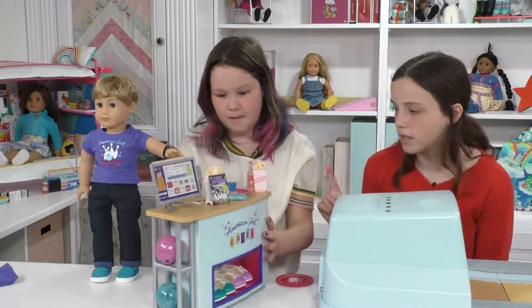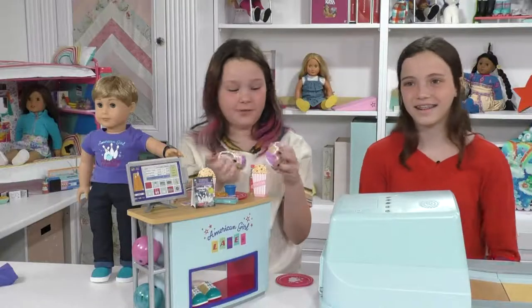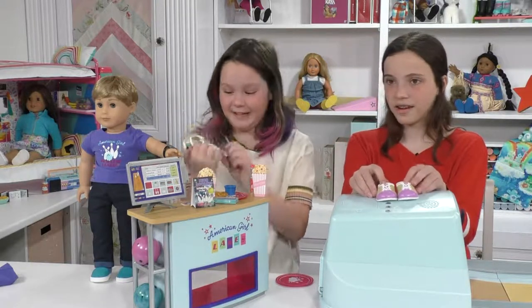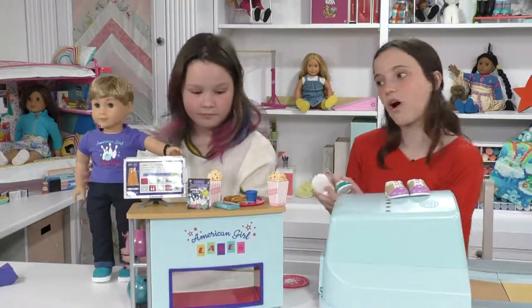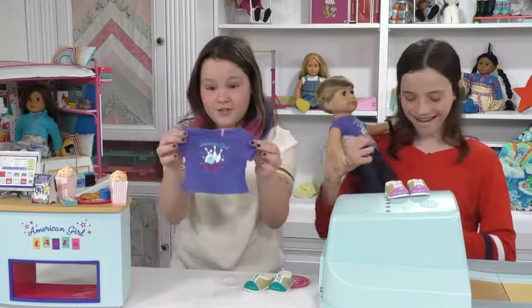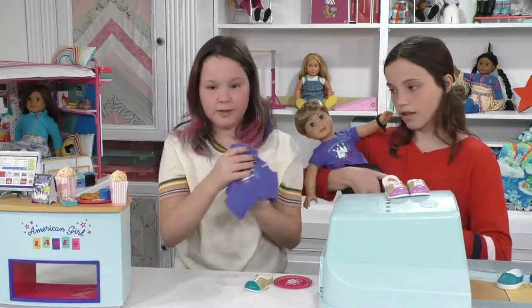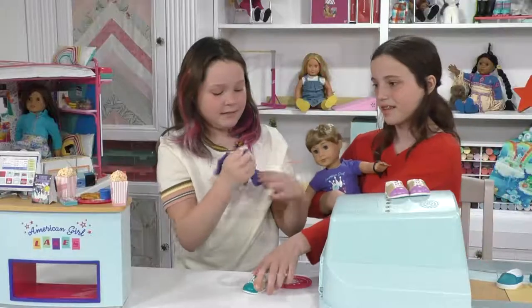There's one amazing part about this — it actually comes with two pairs of bowling shoes. The first one is green and pink and says 'Player One' on it, just like in real bowling. Then there's another pair that's blue with a little number two symbol. Why don't we put the shoes on the doll so he's all ready for bowling? The shirts — they come with two bowling shirts. It has a dark purple color and says 'American Girl' in blue with cute little bowling pins on it and says 'Bowling League.' It has velcro on the back so it's easy to get on.